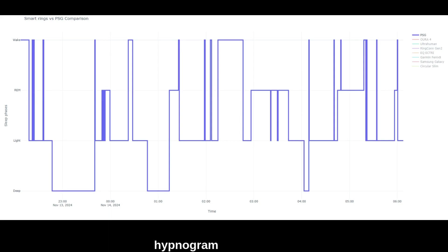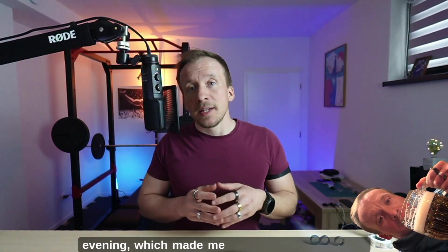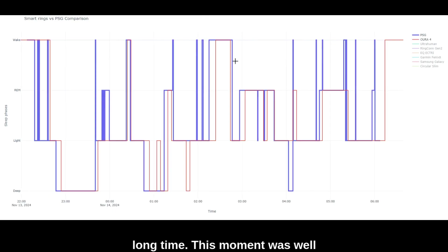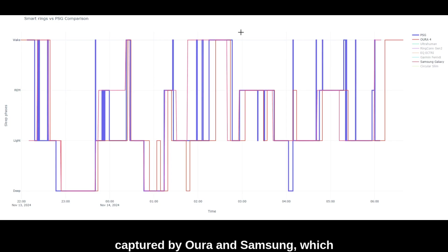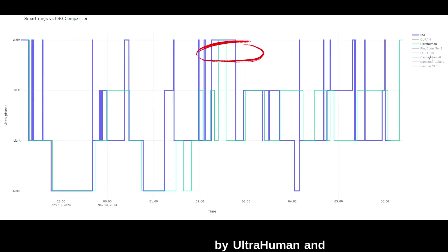You can find the interactive hypnogram on my website, lordofthesmartrings.com. I recommend focusing on the period after 2am — I had a beer in the evening, which made me need to use the bathroom, and then I couldn't fall back asleep for a long time. This moment was well captured by Oura and Samsung, which correctly identified the extended wake phase. The fact that I took a few steps was at least recorded by Ultrahuman and Garmin.